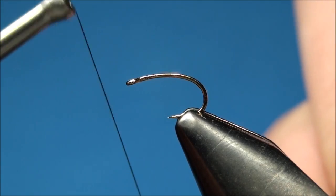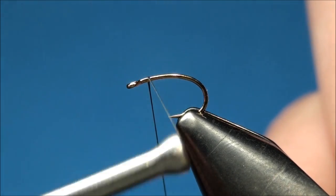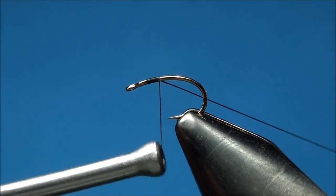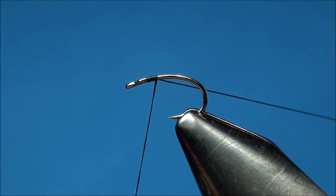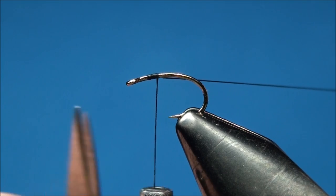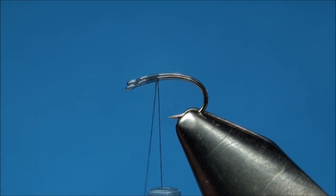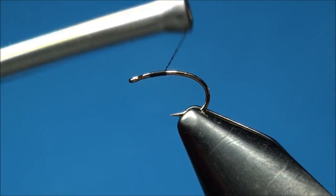Let's begin by attaching our thread at the index point and clipping the excess thread. Now begin advancing your thread back halfway down the bend of the hook, ensuring that each thread wrap lays next to the previous one.